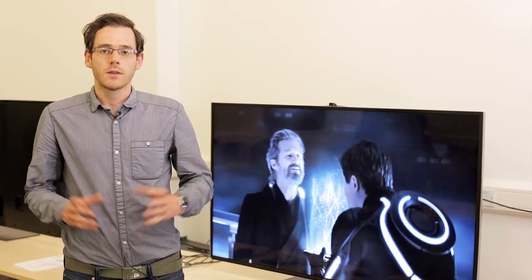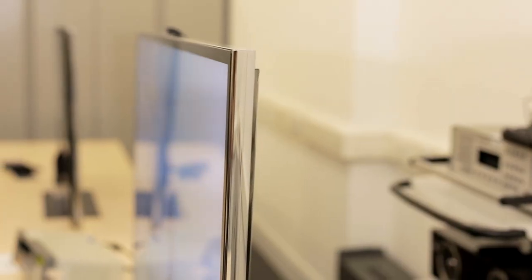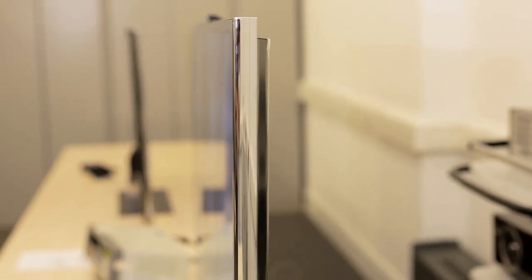Today we're looking at the 55-inch model from Samsung's F9000 range. This is a pretty good-looking TV that's certainly going to look good in your living room. But what can you actually watch on it? Where can we get any 4K content or TV channels? Unfortunately, there's nothing available at the moment.